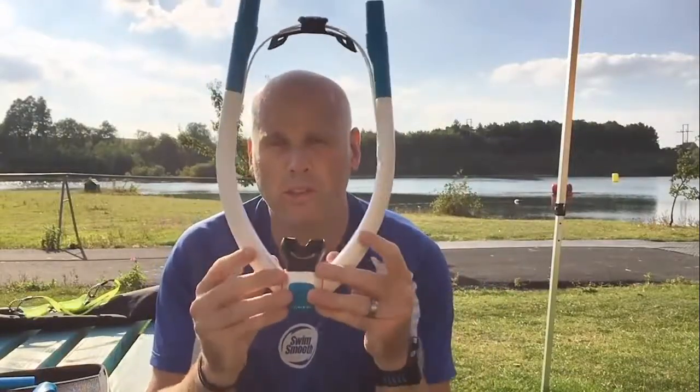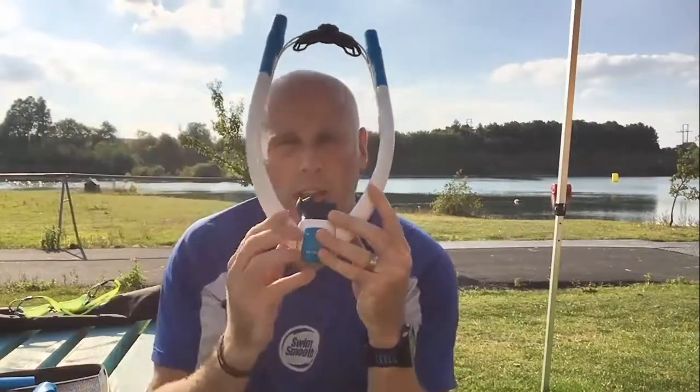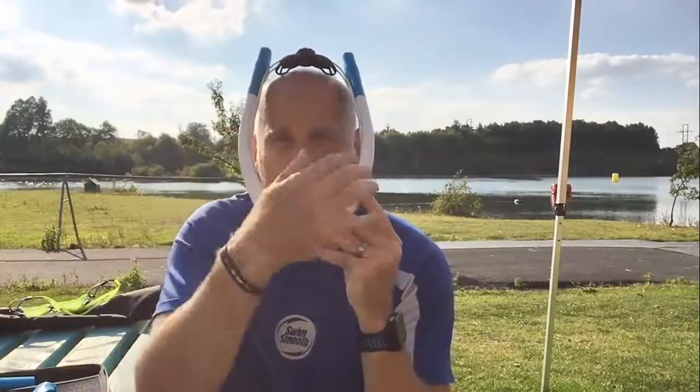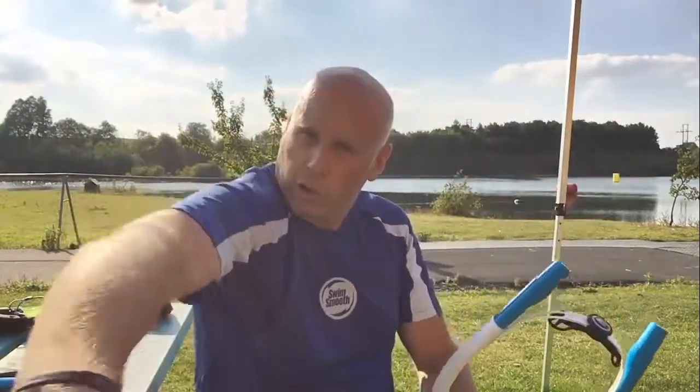Whilst you're swimming in this, it just sits over your head, tightens up with a nice little ratchet over the top, nice and secure, and the tubes come either side of your face which gives you this clear view to really focus in on the front of your stroke, really focus on that catch and pull and tune into your stroke.